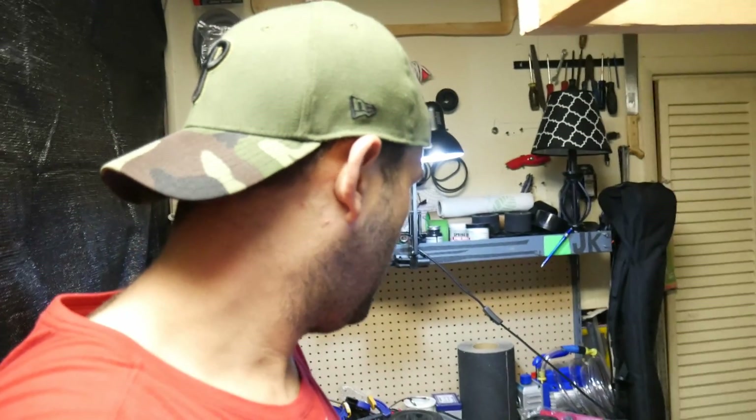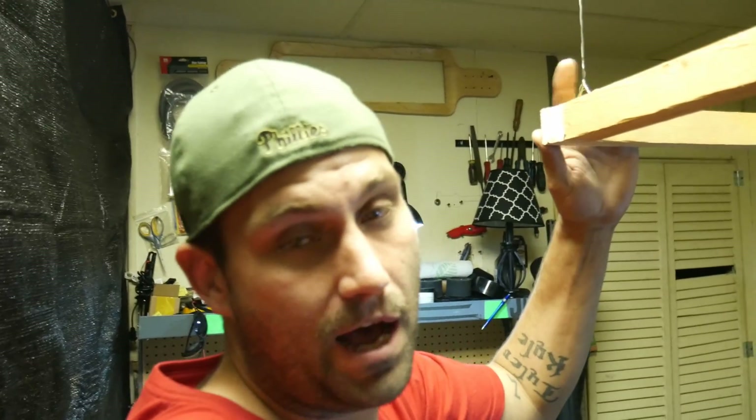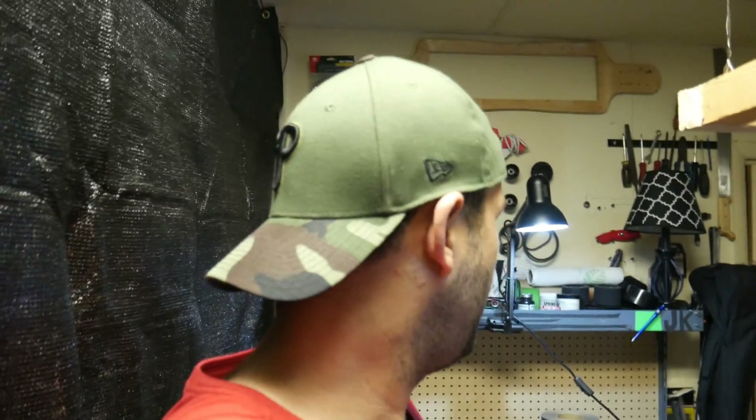Not much of a vlog today, but we need to talk about what's next with this carbon fiber Kevlar board. I know it got put on hold and a lot of you have been waiting - I apologize. We got the new workspace done, totally worth it. I've got a little work area and a studio right behind it, which makes filming a whole lot easier. Want to see what's on the bench?